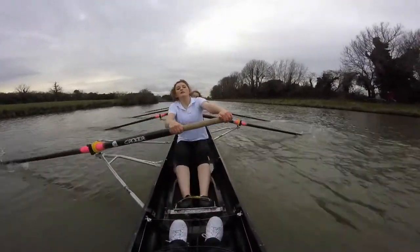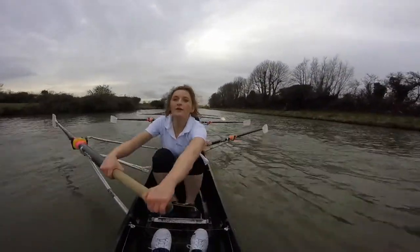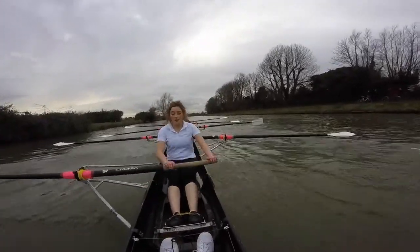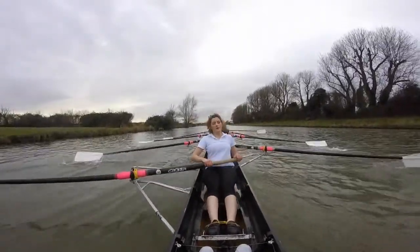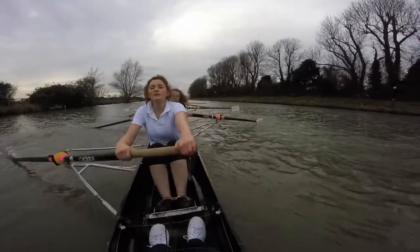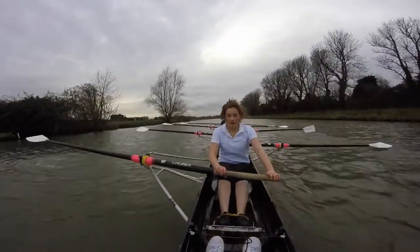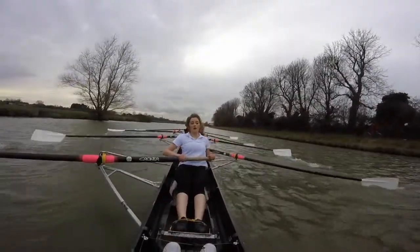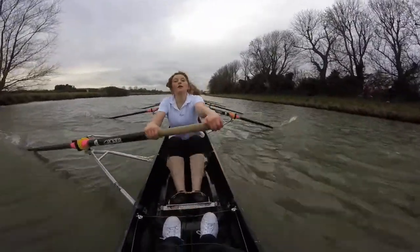Ready? Shup, swing and go. Let's press and release. Press and release. Get those heels down and send it. Heels and send it. Heels and send it. Keep those cores engaged. Stay strong. Don't flop around. Stay tall. Stay tall. Sitting back on the finish. Okay, ladies, into this wind — let's have another push for five. Fight it.